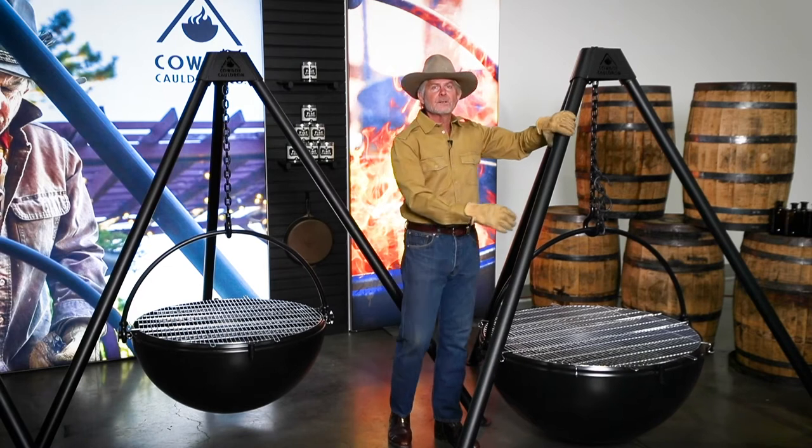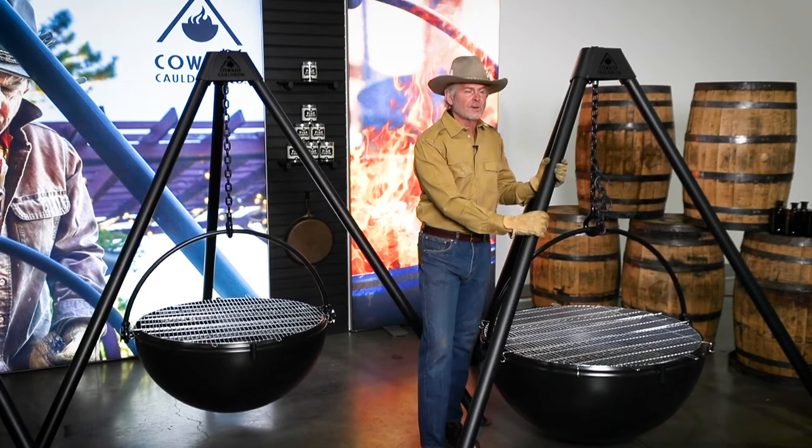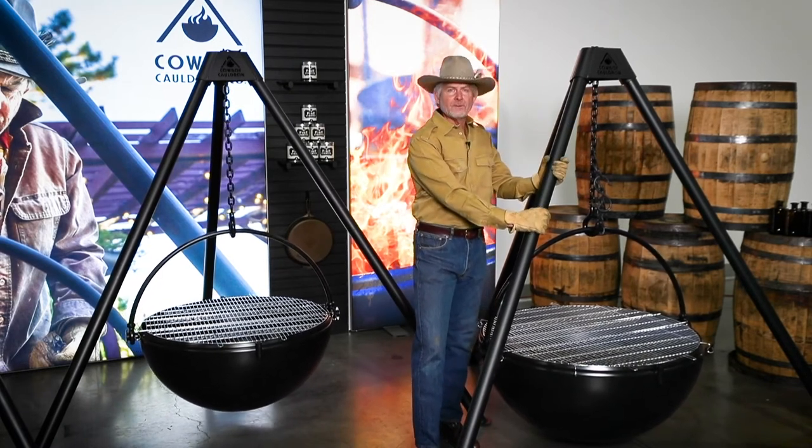The Ranch Boss is just plain spectacular. This is the one to buy if you can.